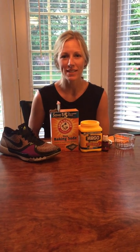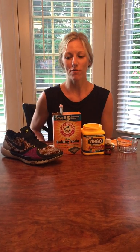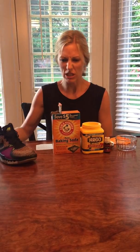Hey everyone, welcome to Make and Take Monday. Today I am making a shoe powder. So if you've got any stinky shoes hanging around that you need to improve that stinky smell, you can use this shoe powder.